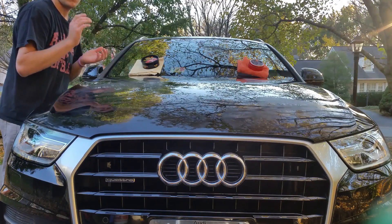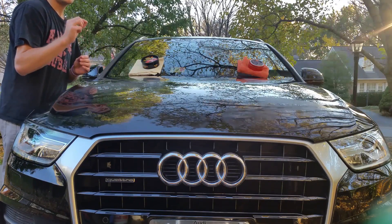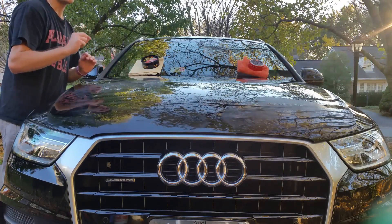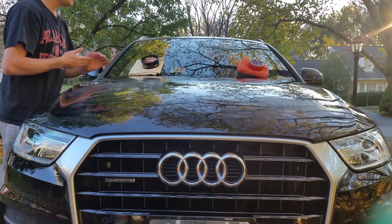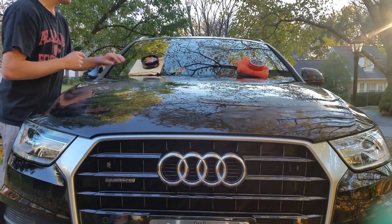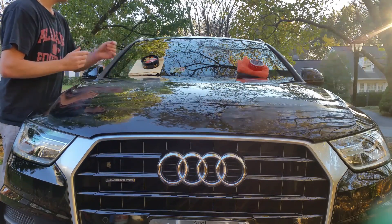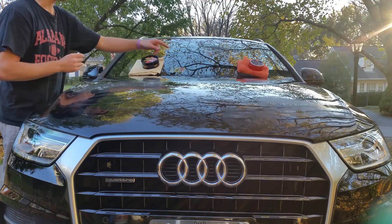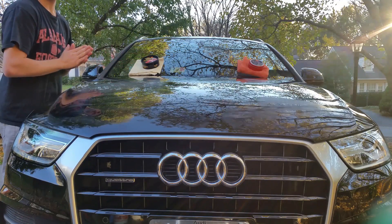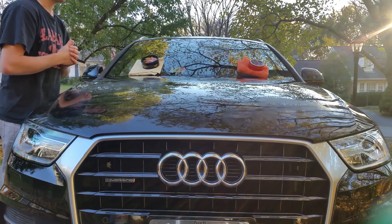Super easy to apply, and with good waxes you have to use a lot less — that's when you know it's good. They both cost around $23 and some change after tax for one, and probably a little under $20 for the other. You can find the Meguiar's at Advance Auto Parts; the Griot's is a little harder to find in stores, but both are available on Amazon.